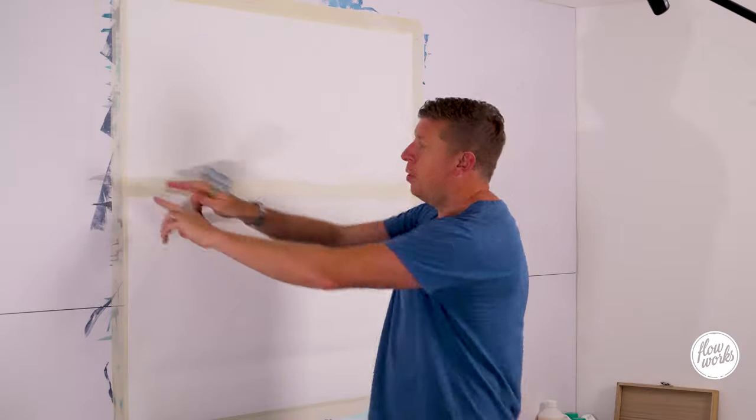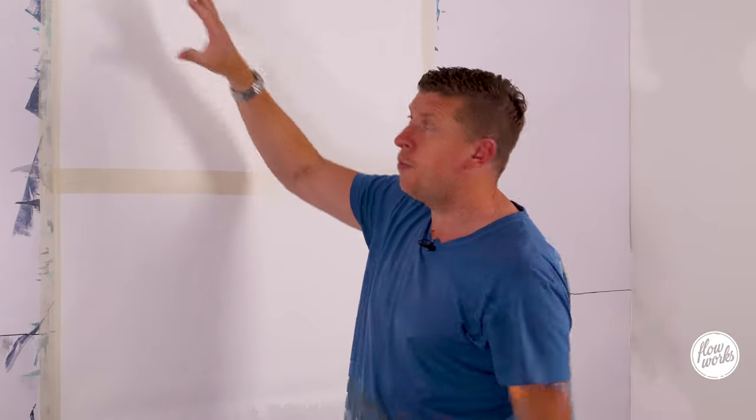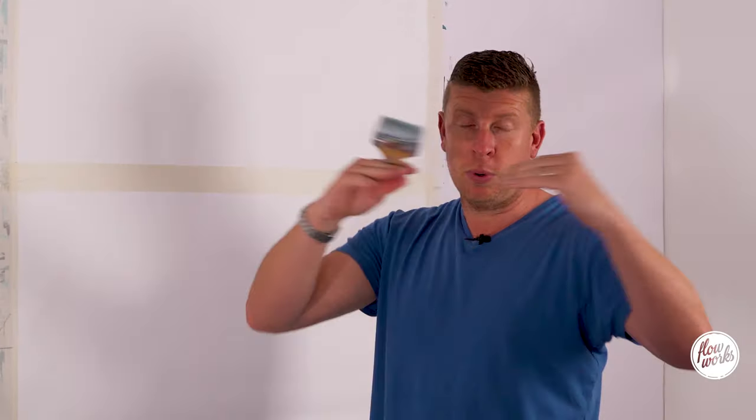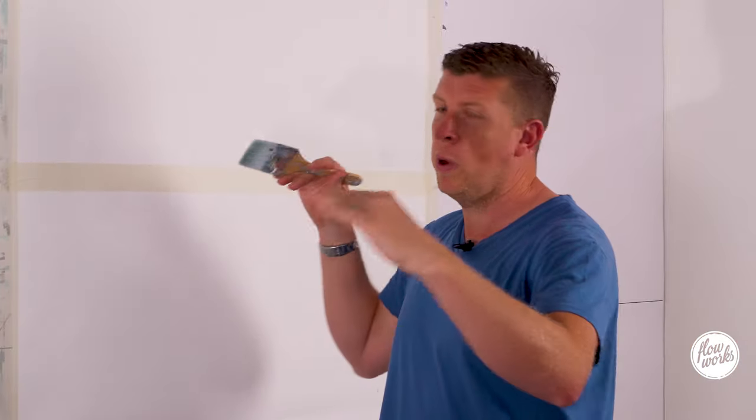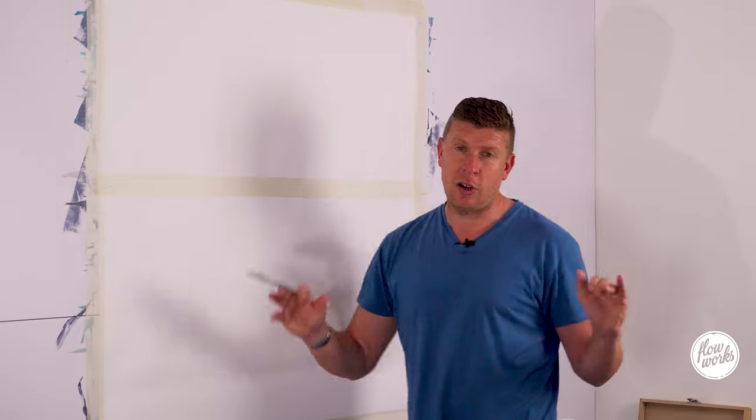I've masking taped off a horizon line — this time just a little bit higher than halfway. That's going to give us a great starting point to get that horizon where you want it, but I'm a little bit undecided whether to leave that as a harsh line yet. We'll see how this one turns out.